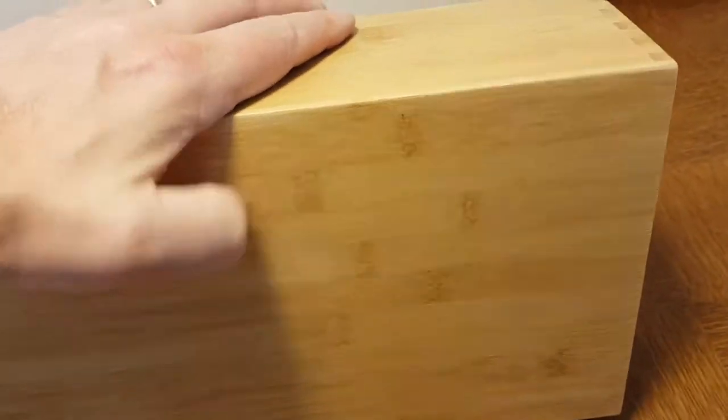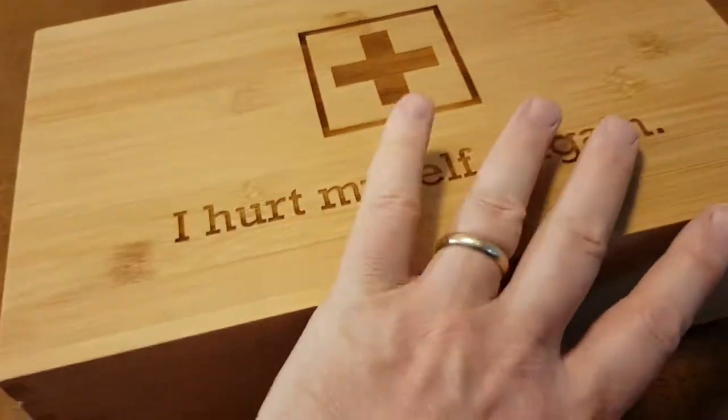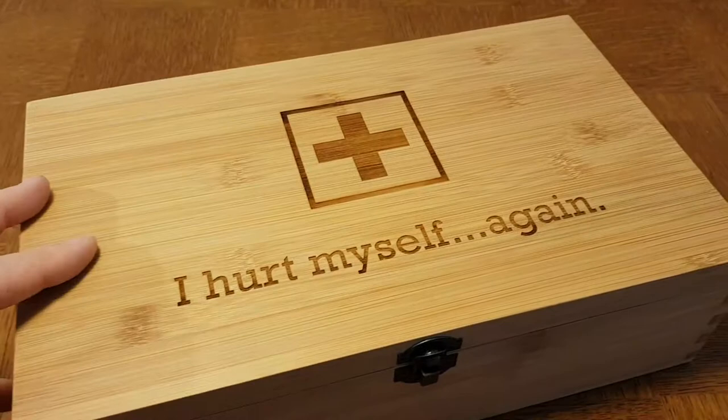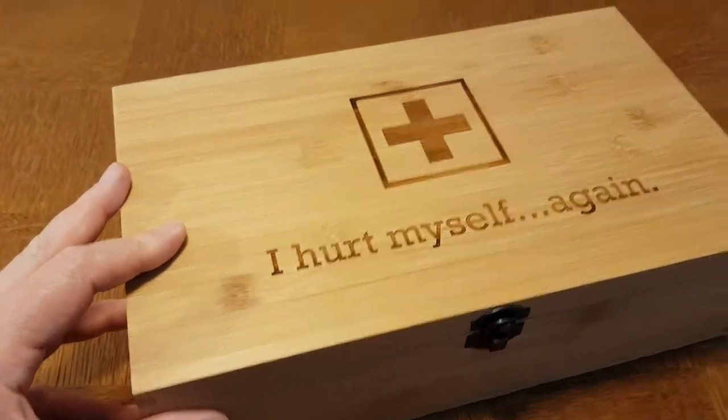It also has a solid bamboo bottom. Don't settle for a box that might have plastic bottoms — a lot of them do. This is a bamboo box, 100% sustainable solid bamboo.